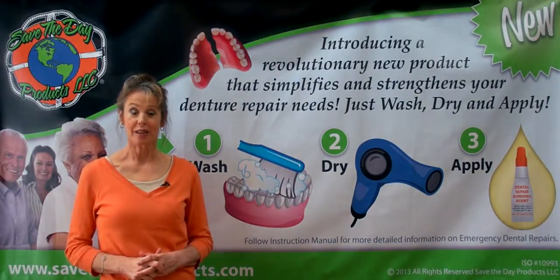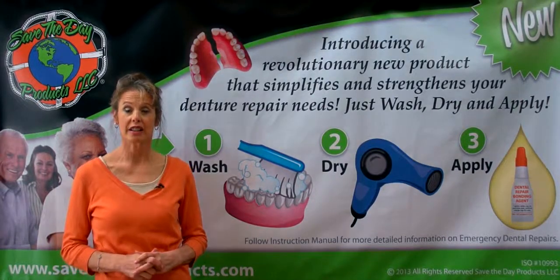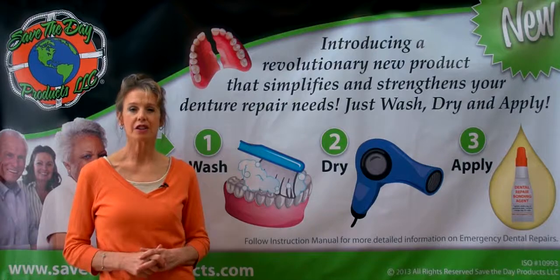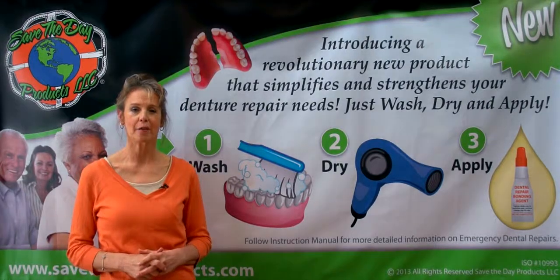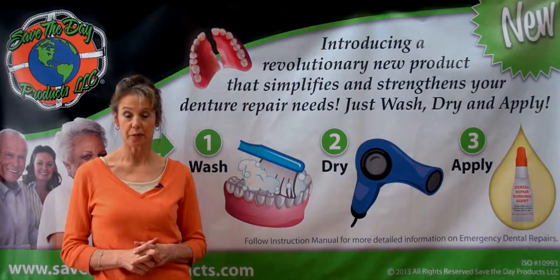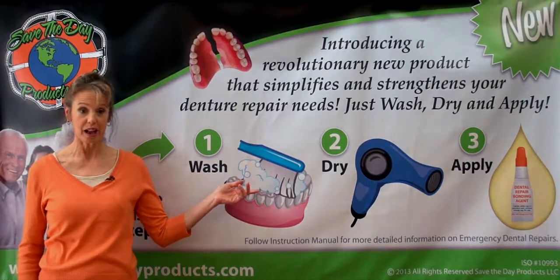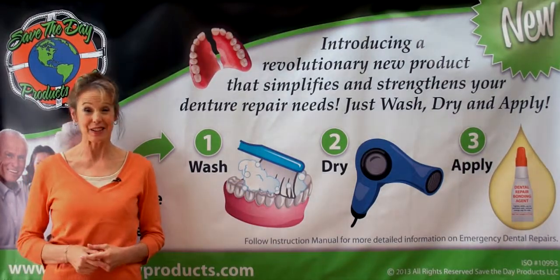The Save the Day Bonding Adhesive was developed by a master denture specialist with 46 years in the dental lab profession. His knowledge of all dental materials helped him develop the ultimate dental repair bonding agent that works on all removable plastic dental appliances. With just the three easy steps — wash, dry, and apply — it doesn't get any easier than that.